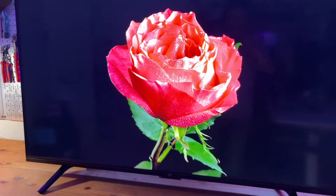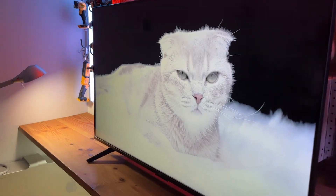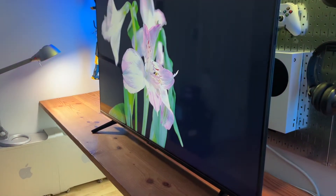The TV stands included are pretty sturdy and it does support wall mounting options, so I'm probably going to have it wall mounted in my living room. Thank you very much for watching.